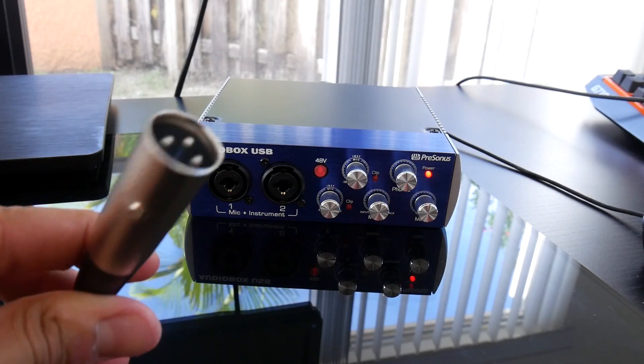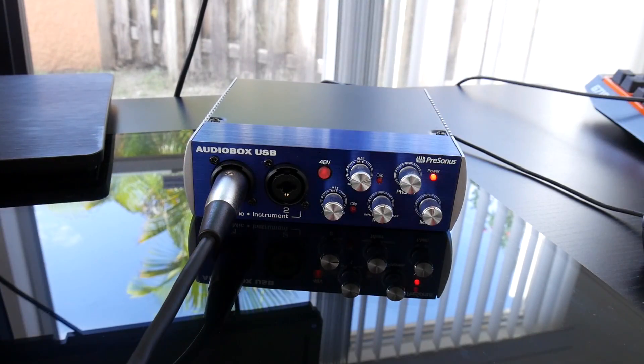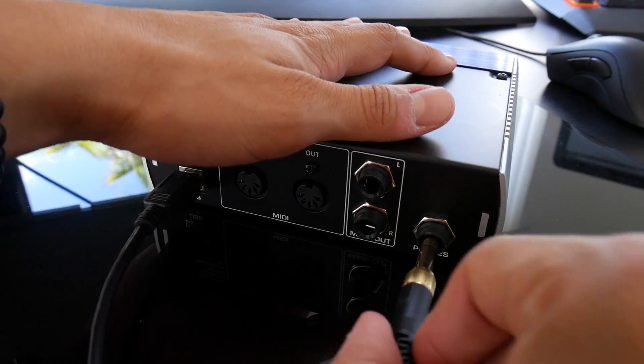First thing we're going to do is grab our XLR — it only goes in one way — and we're going to plug it into our first XLR port on the left. Now we're going to plug in our headphones to the back of the unit.